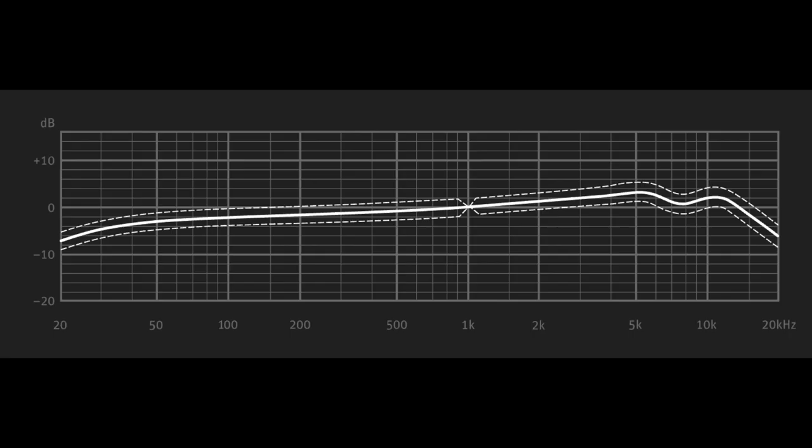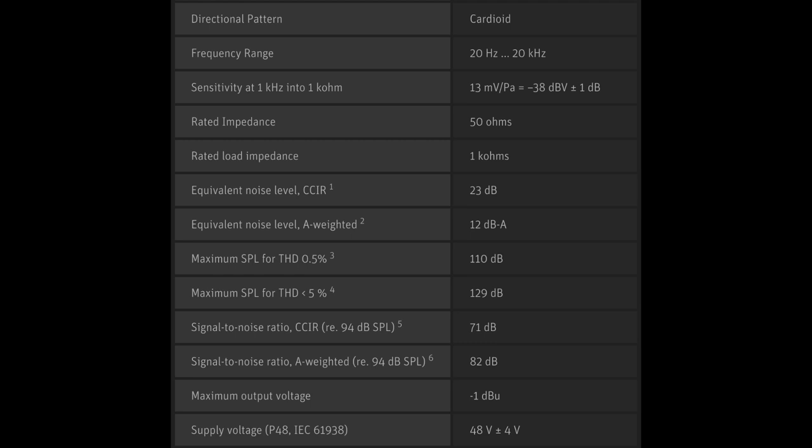As far as the specs, this microphone has a cardioid-only polar pattern, a frequency response of 20 Hz to 20 kHz, a sensitivity of around -38 dB, a self-noise of only 12 dBA, a max SPL of 129 dB, an impedance of 50 ohms, and a phantom power requirement of 48 volts.